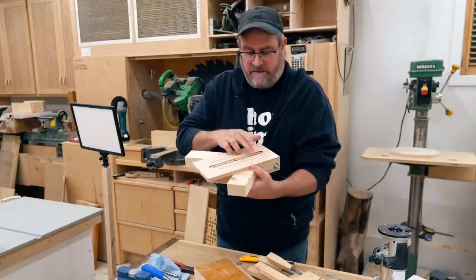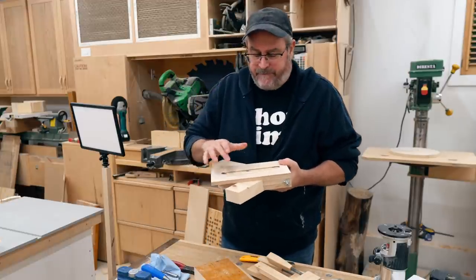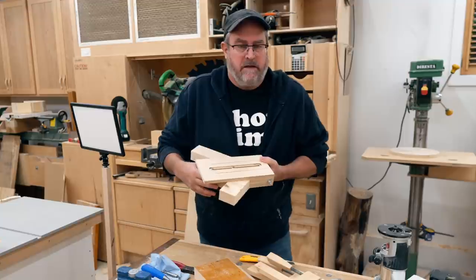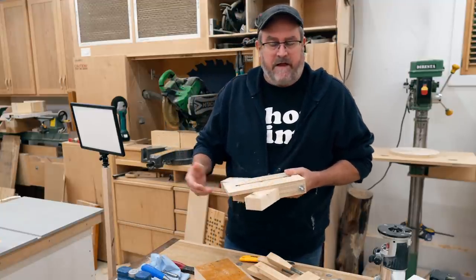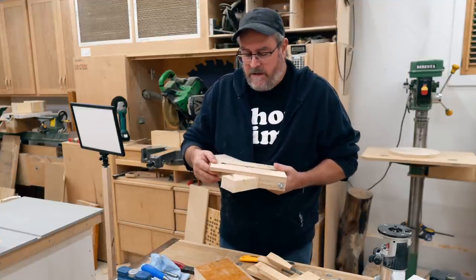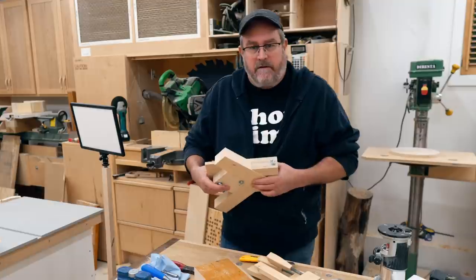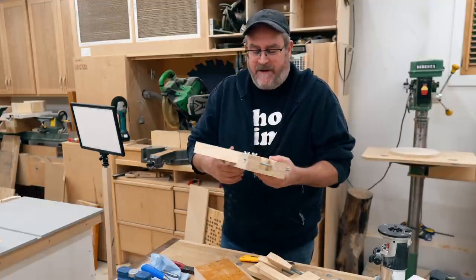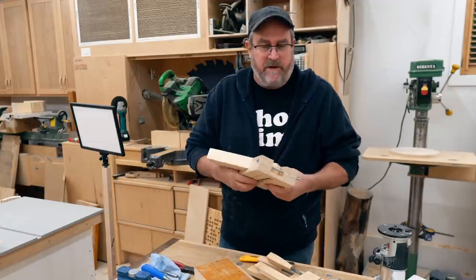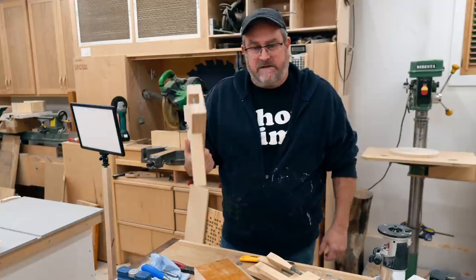I think I got these reversed actually — the length of the slot. It should have been further back here. I changed it on the plan; I think it was correct on the plan to begin with but I gave it a little bit extra. I did this in a bit of a hurry — I started making this on Friday afternoon, finished it yesterday morning, then quickly edited the video and released it this morning.